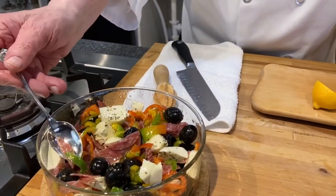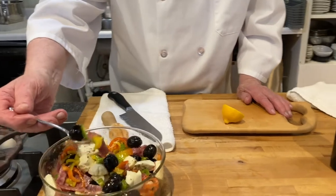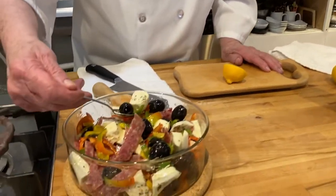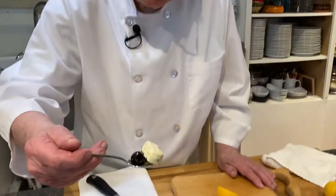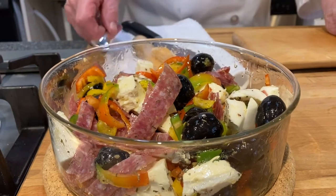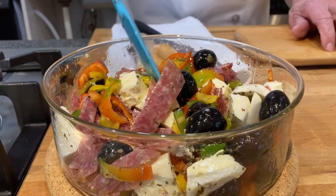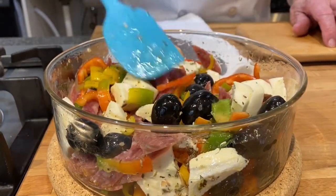I'm going to get a little salami, some pepper, some olive, and I'll try to get this piece of cheese. That is perfect. Just enough lemon to bring out the flavor. You can just kind of stir this around and get some of the salami broken up. It tastes just wonderful.